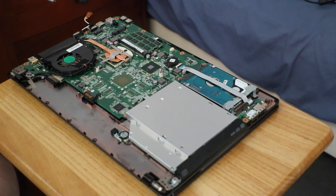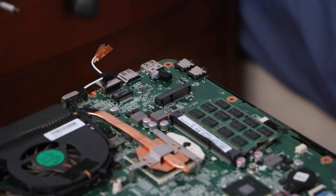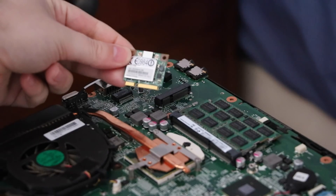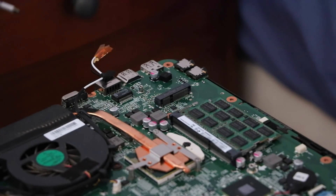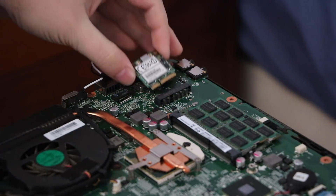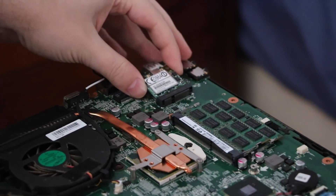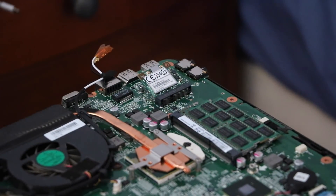Please enjoy this ad break while I go find the other wireless card. How were those ads? Pretty enjoyable, I'm sure. So I've managed to track down the little card — there it is. It's a Broadcom chipset. Screw, screw, screw, screw, screw. Found it.